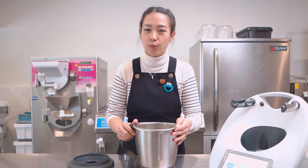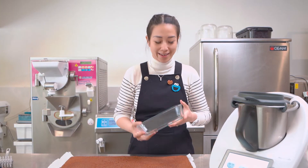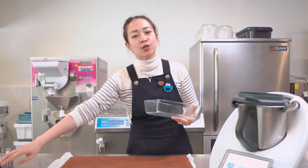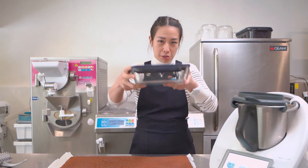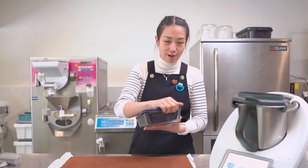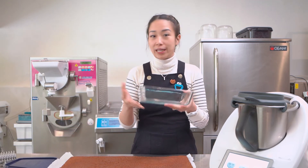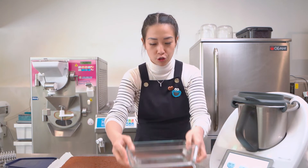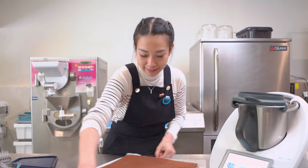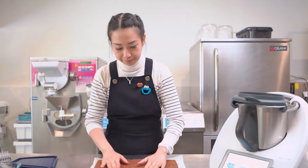Now we have all the components — let's assemble. I have my trusted glass container, which makes it easy to close and carry to the park, a friend's house, or anywhere. You can also use a crystal bowl trifle dish. This is the cake we just baked — look at how perfect it is, really nicely and evenly risen.